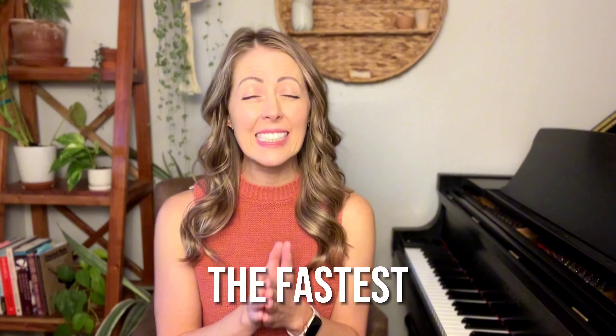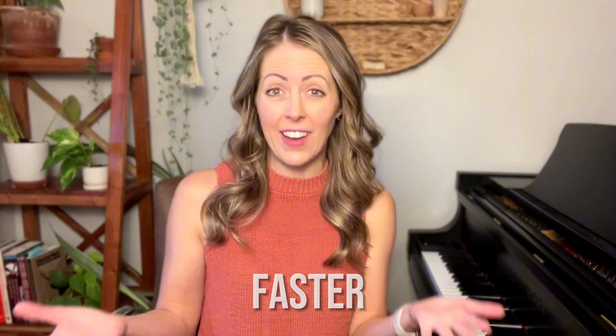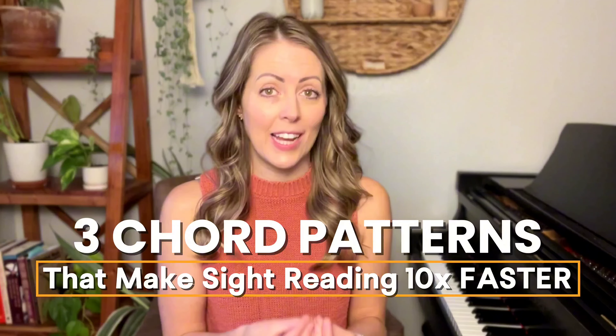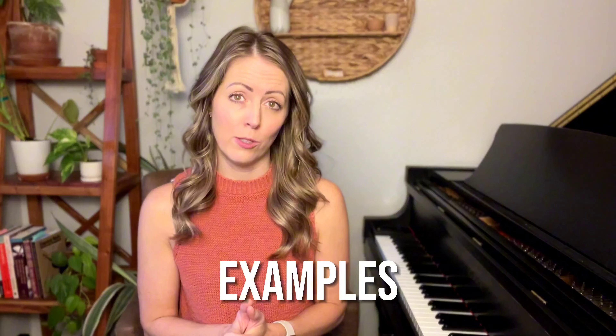Knowing chord patterns is one of the fastest ways to make your sight reading faster. In today's tutorial I'm going to share three of those chord patterns with you so that you can get to know them and make your sight reading ten times faster. We're going to go through several real musical examples so you can see these chord patterns in action, and I'm going to show you exactly how to master them so they truly do make your sight reading ten times faster.